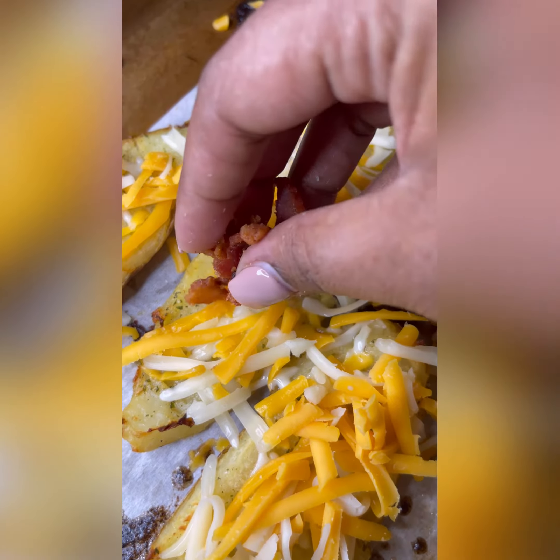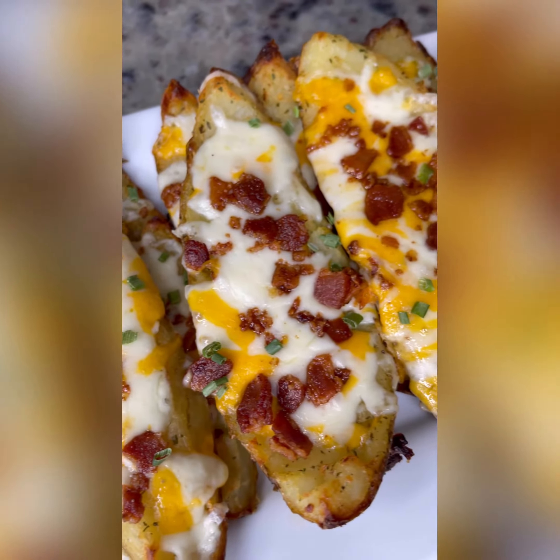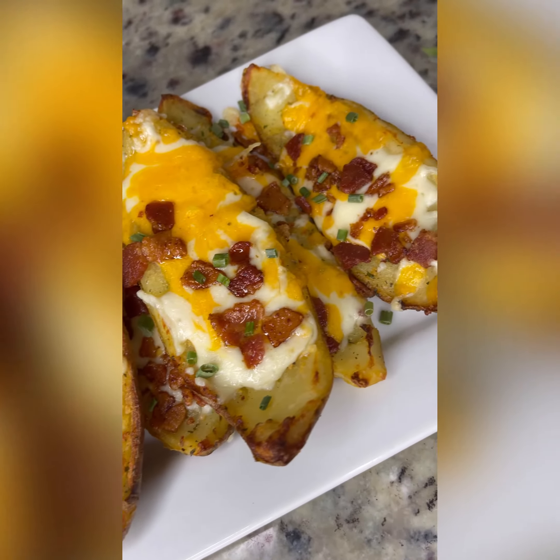Add your freshly grated cheese, your crushed up bacon, and put it back in the oven until it's melted. And now you got this fire loaded potato skins appetizer. Alright, bye!